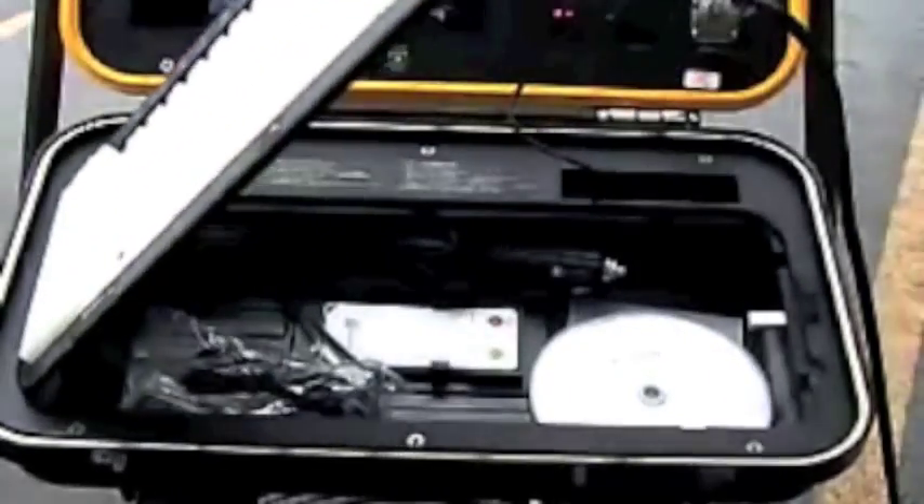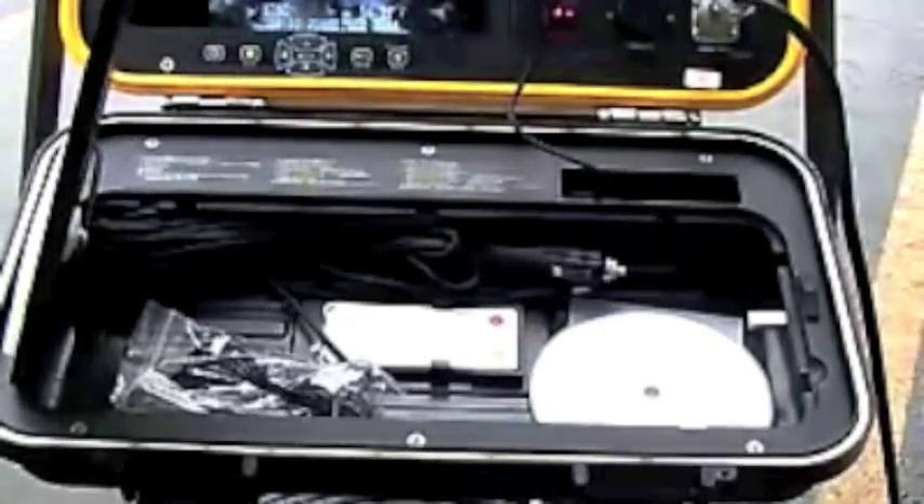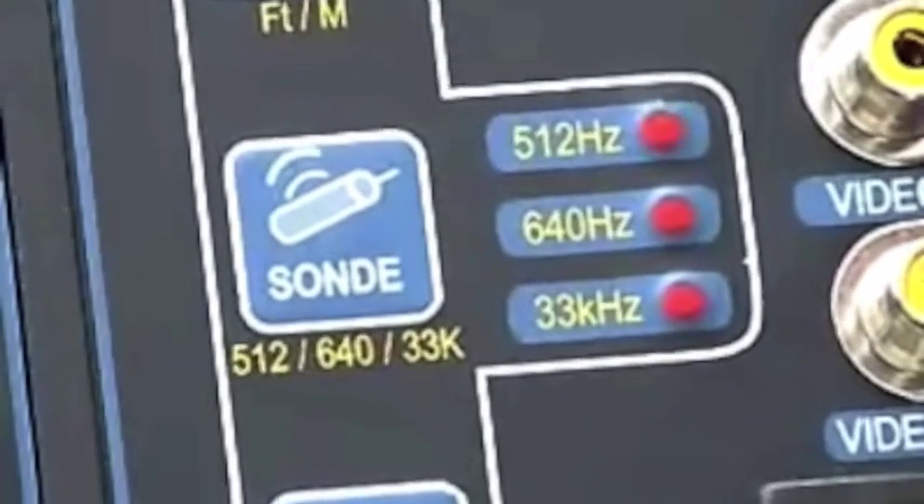There is a storage area located under the keyboard so that accessories can be stored. The built-in sonde allows for locating the exact camera position above the ground.